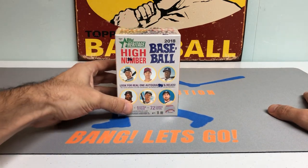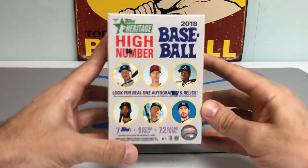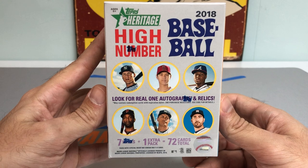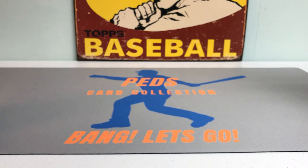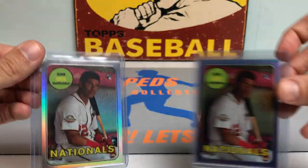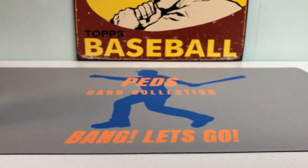If you're watching this, thanks Julia — I'm going to be able to use it either way. But today we're going to be getting into some 2018 Heritage High Number baseball. I've had some pretty ridiculous luck with this product. Don't expect to get nearly as good of cards as I did the last two times, but I said that the last time and I ended up one-upping my box. I got the Juan Soto refractor rookie card out of five, a /69, and the purple refractor Juan Soto in my other blaster box.